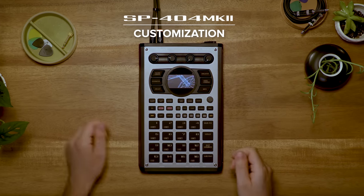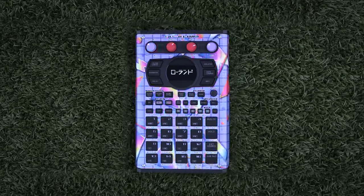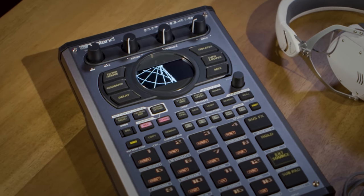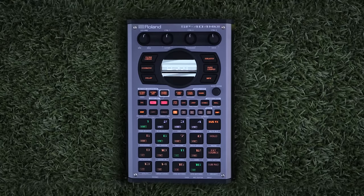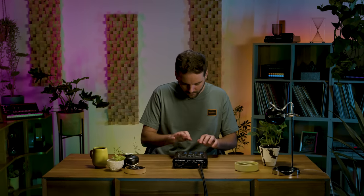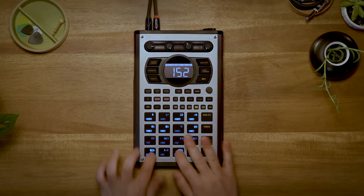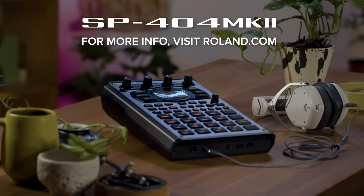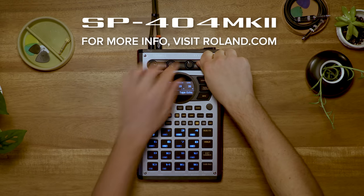The SP has always been one about customization. The faceplate has four screws that make it easily removable. You can download the template online that'll help you customize your own graphics for it as well. There are also easily removable knobs and user-customizable startup and screensaver images. The RGB pads can be user-customized as well to reflect your own favorite colors. If you are looking for a creative way to perform and produce using samples and effects, the SP-404 Mark II is just the thing. Head over to Roland.com to find out more.